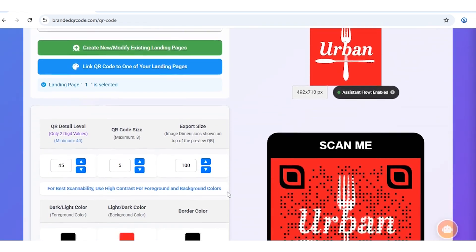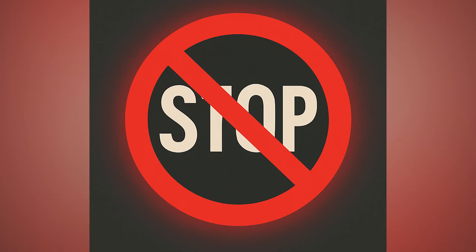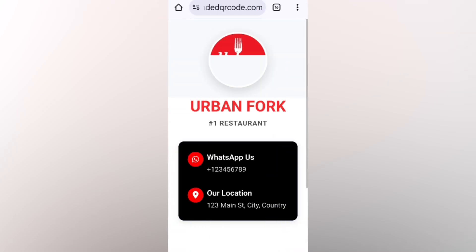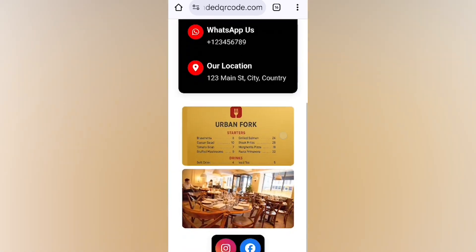It's now live. Finally, scroll down and click Download Dynamic QR Code. And here it is. But let's not stop at downloading it — let's test it. And there it is. The digital menu opens right on my phone. I can scroll through, zoom in, and see everything.